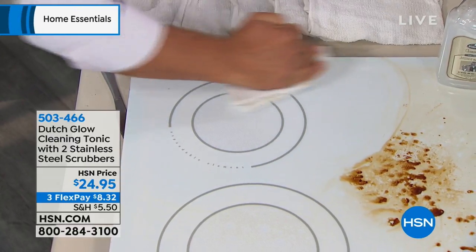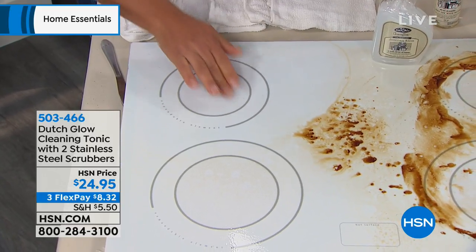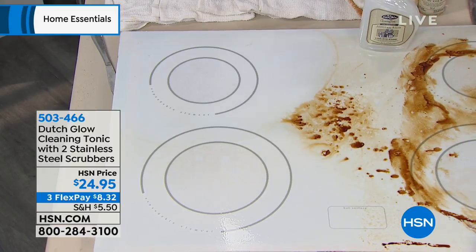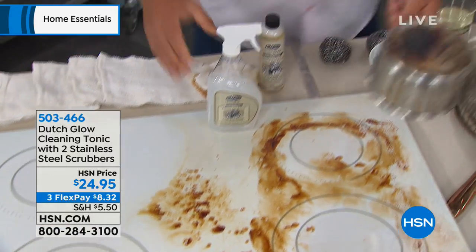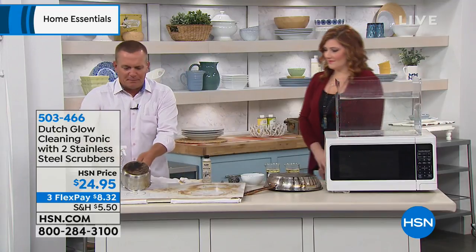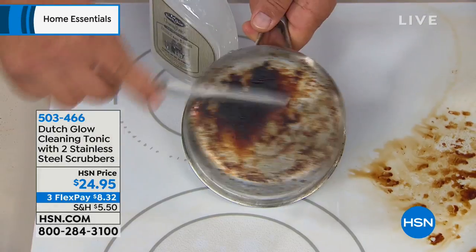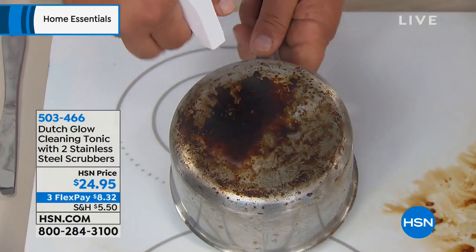And now you don't have to worry about a gas mask or face mask when you're cleaning. Look at that — that's squeaky clean. And it does it in seconds. You'll use Dutch Glow all around the house, even for pots and pans. If you've got that messy pot with burned-on, caked-on junk on the bottom of your pots and pans like this — hopefully your cookware looks a little bit better than this — but even if it doesn't, spray Dutch Glow on.